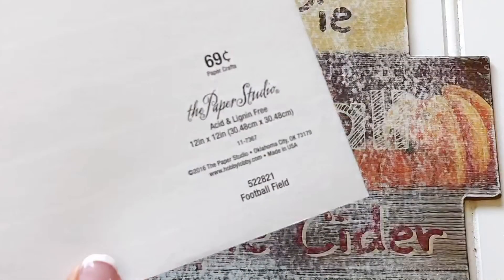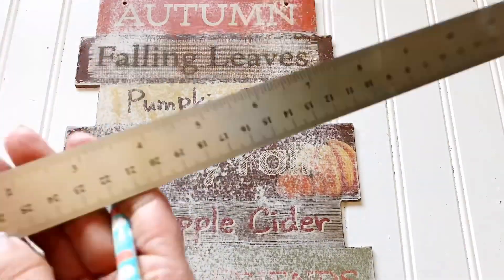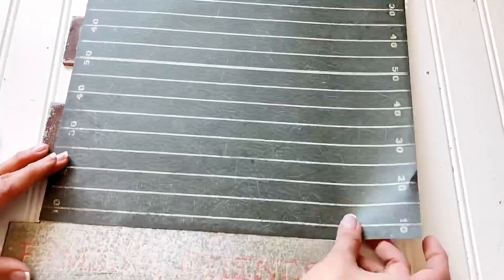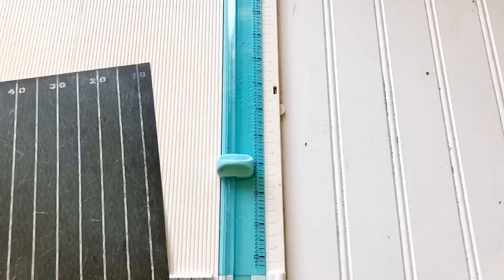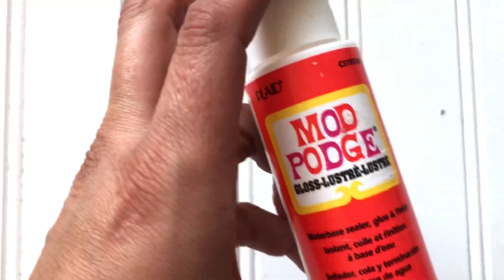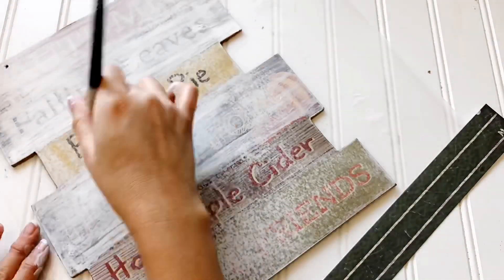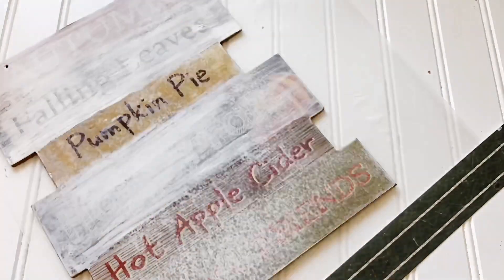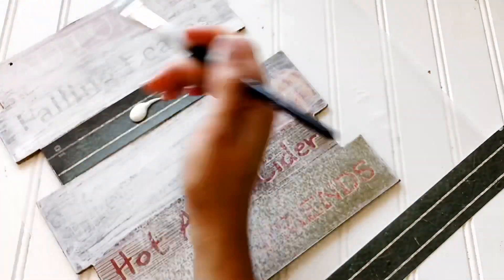The hardest part is I can't give you the exact measurements because not all the signs measure out the same — they're kind of a hair off of each other. But I'll go ahead and link my sizing below. I then measured each area where I'm going to place my football paper — I'll link the paper below as well, along with the mod podge and the paint I used to create the wood-looking feel. I'm just going to take my football scrap of paper and add it to the pieces, then mod podge that.